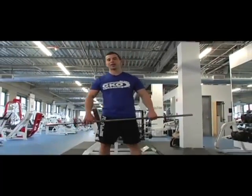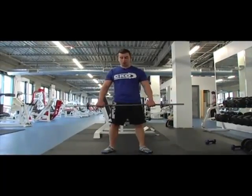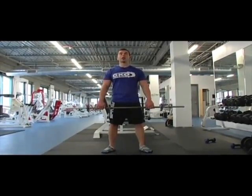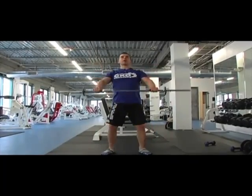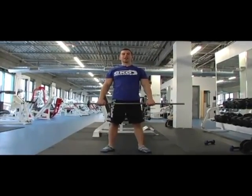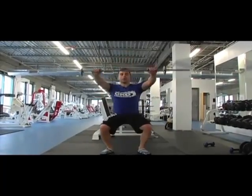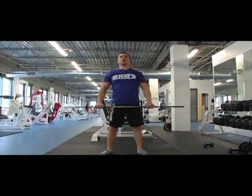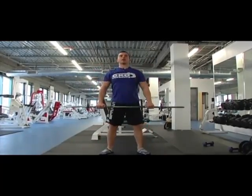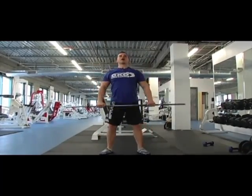Grab a light barbell or dumbbells. As you squat down, you explode the weight up over your head, similar to the ending pose of an Olympic lift. We want to go fast with quick reps here — you're not going fully behind your head, just to be safe.